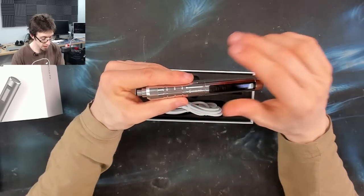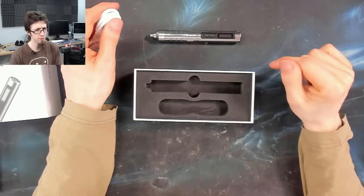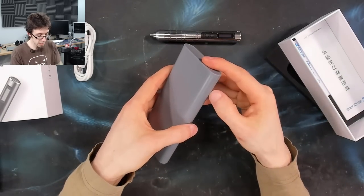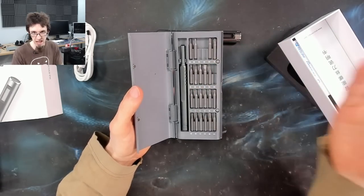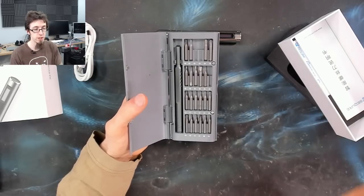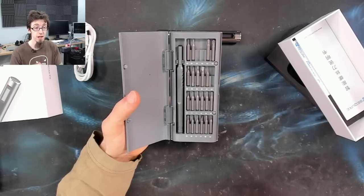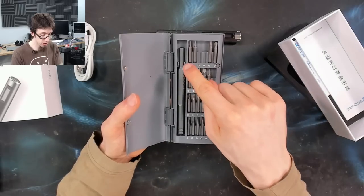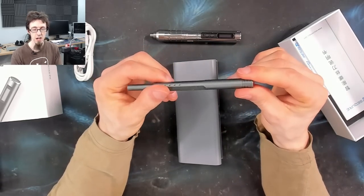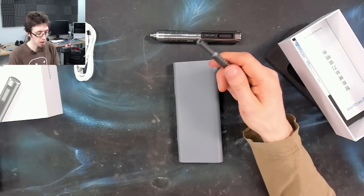In the box we get the actual screwdriver itself, a Type-A to Type-C charge cable - which is also good for firmware updating, I'll talk more about firmware later. At the bottom of the box we get another box with a quick start guide and some stickers, and in that box we've got a bit set. There's a selection of bits including Phillips, flathead, Torx, and a decent number of security bits like secure Torx, Pentalobe including P5 for MacBook chassis screws, and a Tri-wing for Nintendo stuff. There's also a metal manual bit driver, which is good for emergencies or if you just want a backup.